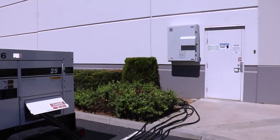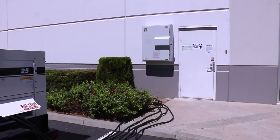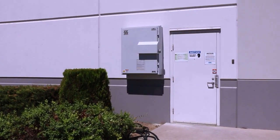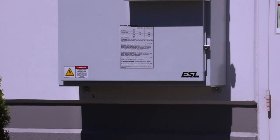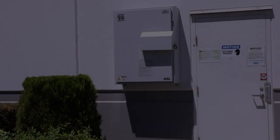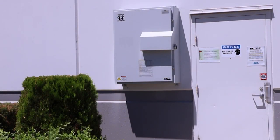Once installed by a licensed electrician, the storm switch is so easy and safe to operate that only basic training is required for use, with all the instructions printed on the door. In mere minutes and a few short steps, the storm switch will have your business powered up.